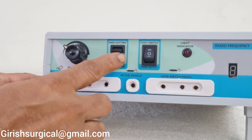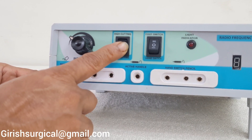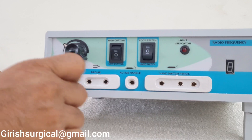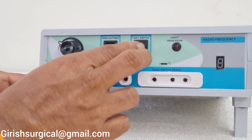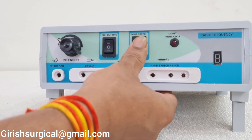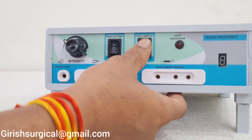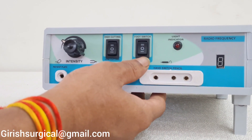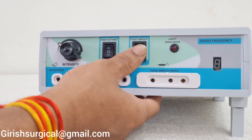So if you want high cutting, turn it upwards; centre is dead; press it down for low cutting. If you are using a foot switch, press it upwards for foot switch mode; centre is dead. When using the hand switch, press it completely down for hand switch mode; centre is again dead.